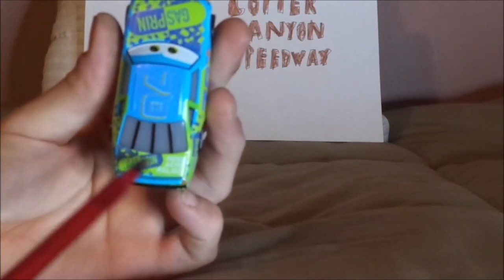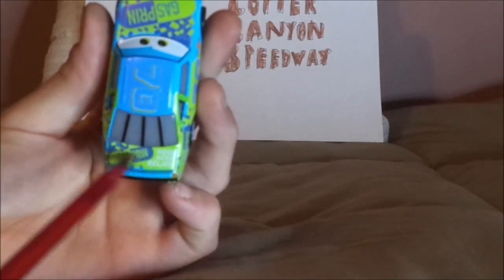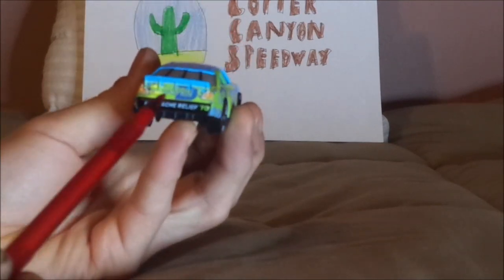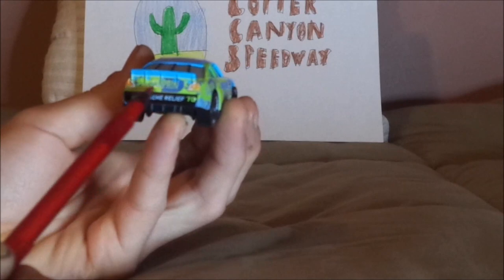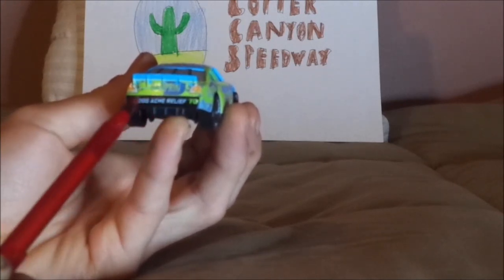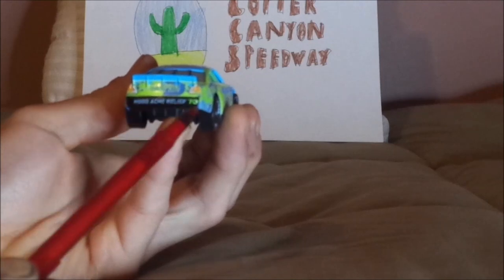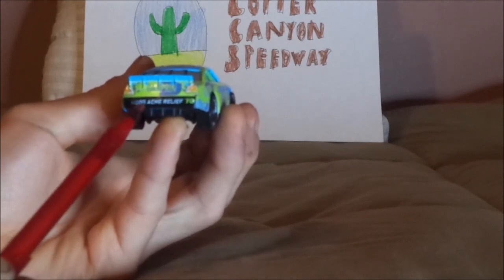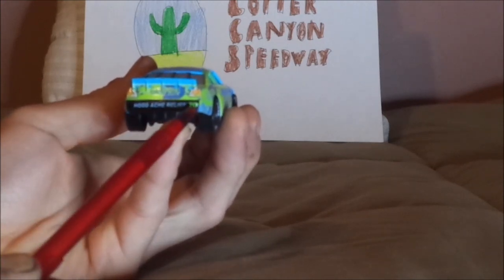And on the trunk, we have a bit of yellow background with the Gasprin logo, the slogan Hoodache Relief, and the blue spoiler. And on the back, we have the Gasprin logo in the middle, the orange working taillights, the black back bumper, the slogan Hoodache Relief in white, and the yellow number 70.